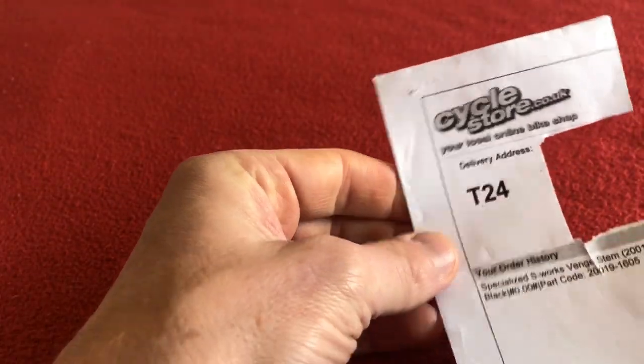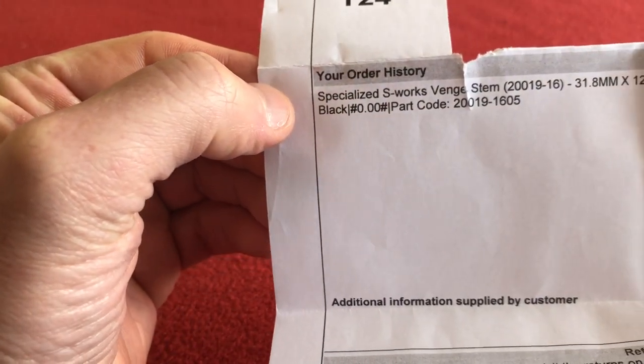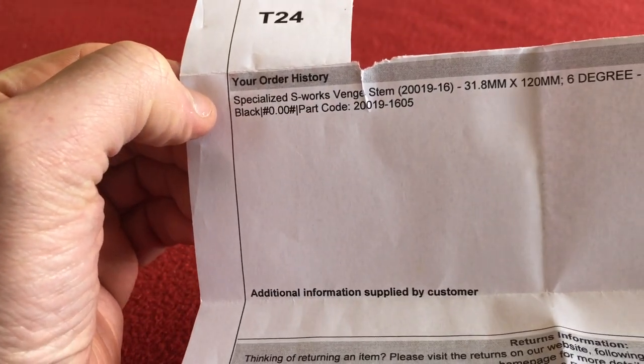Hi, welcome to Kairos House. Today we've got an unboxing for you of an S-Works Venge stem, 2019. I got it from Cycle Store UK. It's a Specialized S-Works Venge stem, 31.8mm.